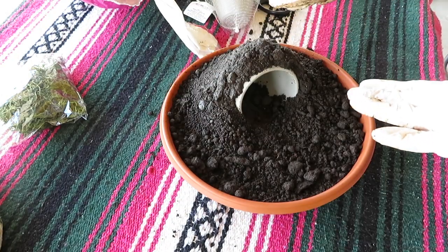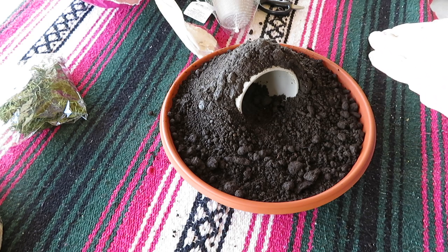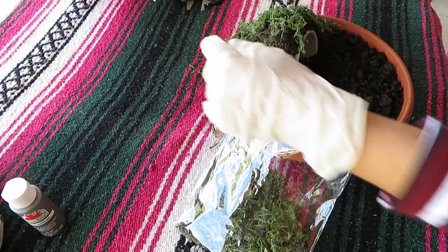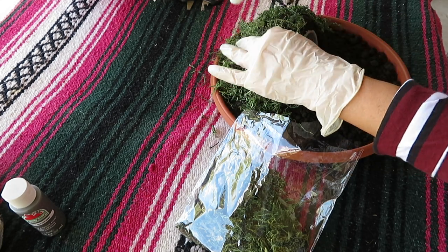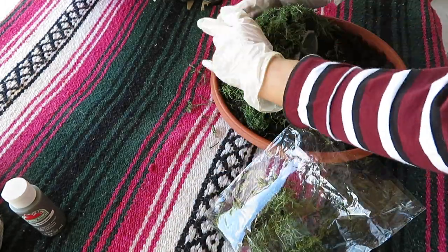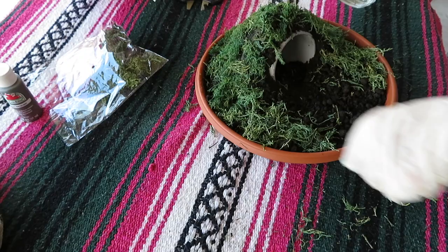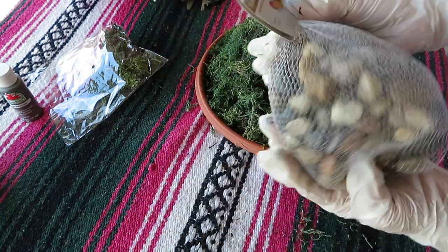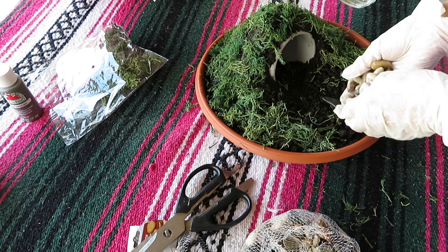I'm going to let that set for a bit and then continue on with my stepping stone and paint the other side before we proceed with the next step. I'm going to start adding some moss to my tomb. Next, I'm going to move on to my mixture of rocks — I'm going to try to form a little path using these stones.